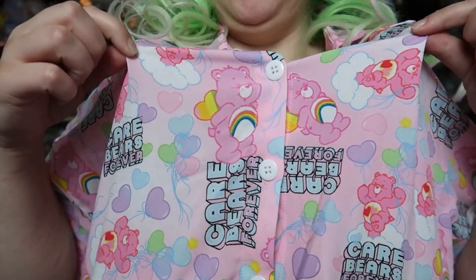Hey guys, I'm doing a little haul. It's the Shein x Care Bear stuff. I'm a little late uploading this, but I wanted to show off the few things I got, which includes this button-up shirt.